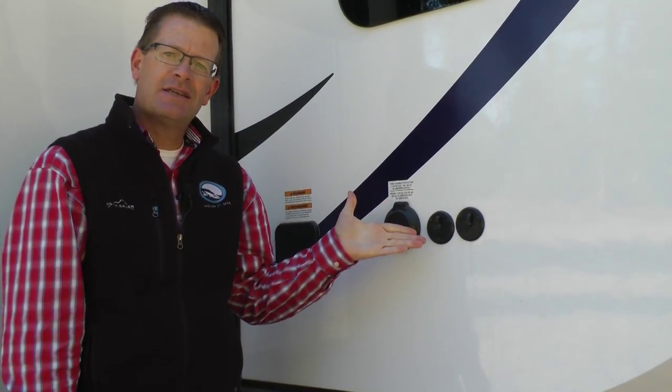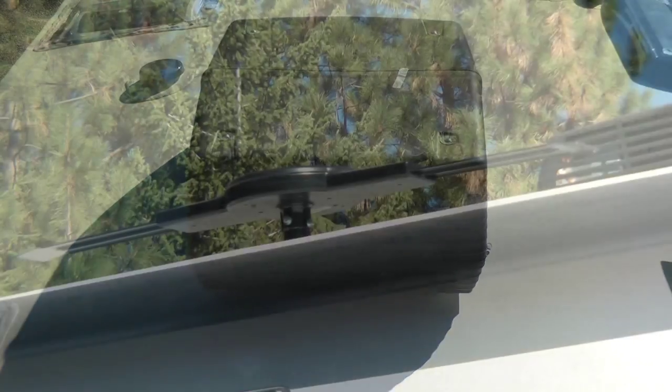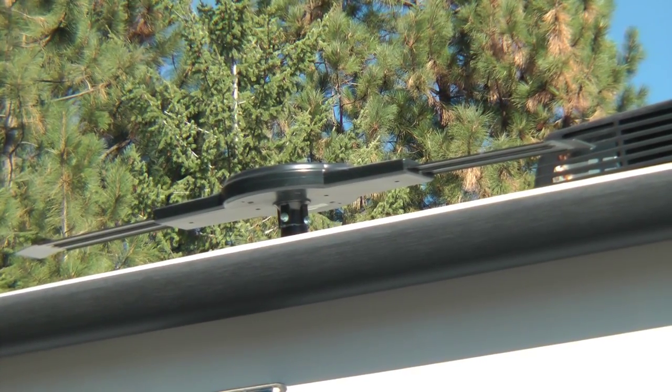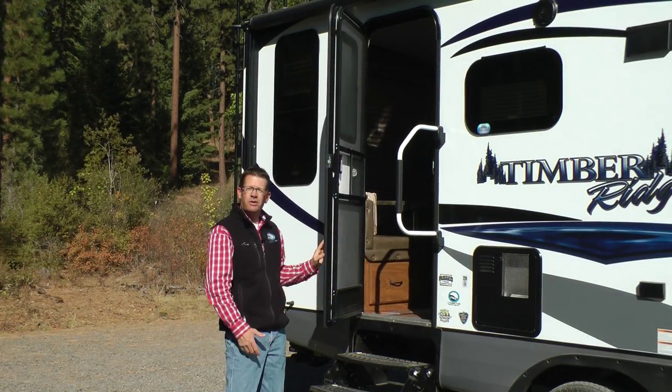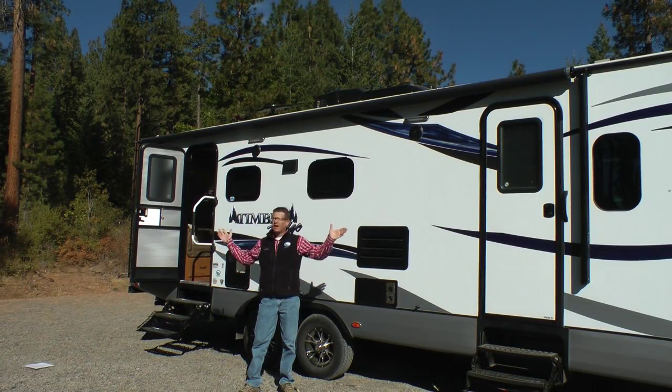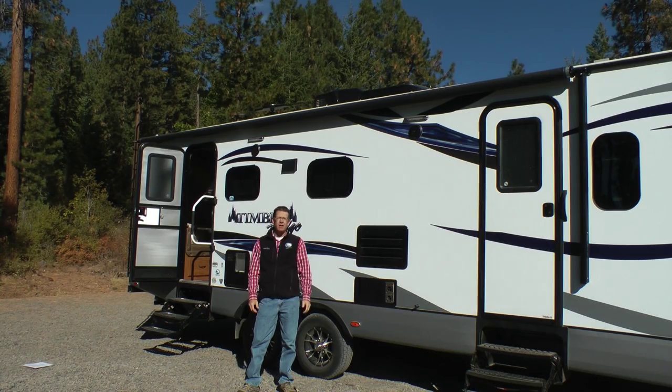Standard detachable power cord, DSS satellite ready, Coleman 13.5 high efficiency AC, no-turning-required HD TV antenna, extra large exterior grab bar handle, friction hinge entry doors for those windy days, Jensen premium exterior speakers, adjustable pitch, extra large awning which goes over both doors — it's power and has a rain dump arm.